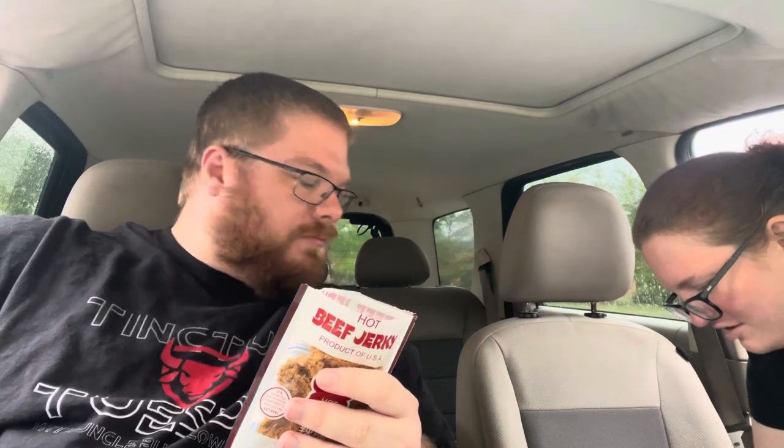How do I even get this off of my seat? Lint roller. I need to borrow a vacuum cleaner. So yesterday after I did that tink chug...